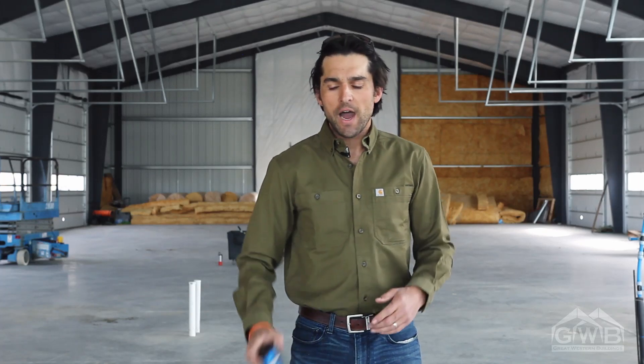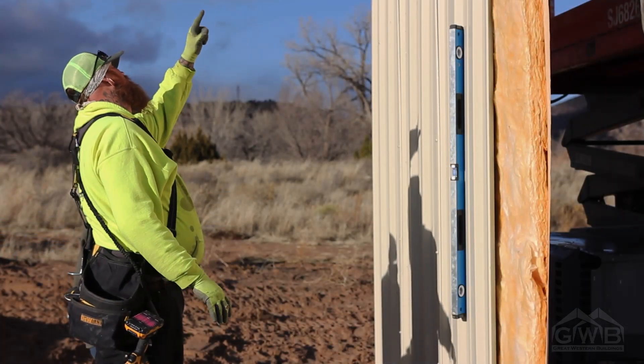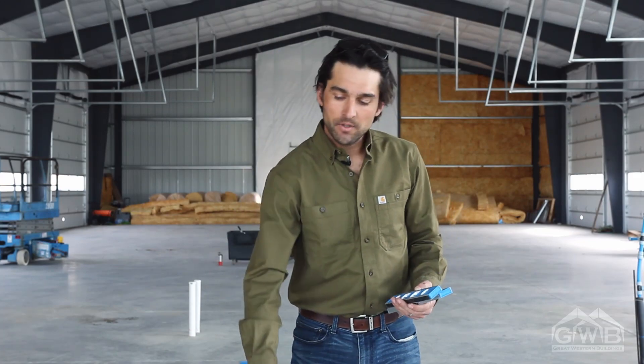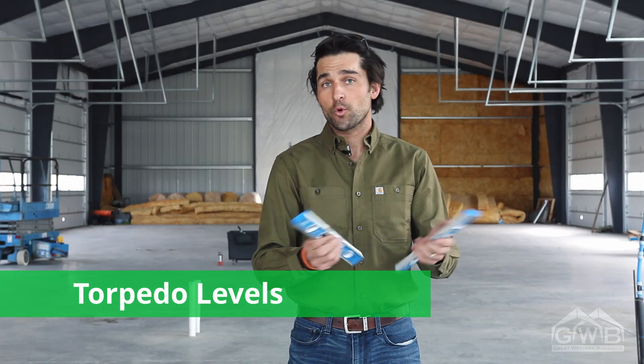One thing that is absolutely critical on every job is the use of levels. I like to use these magnetic ones — that allows you to hold it up against a beam and gives you a free hand to work with. I use a five-foot level and a couple of small spirit levels, or what some people call torpedo levels.